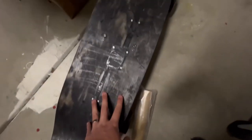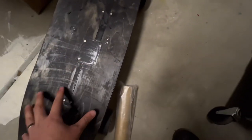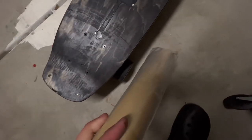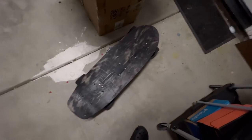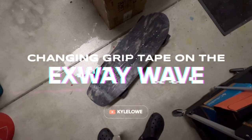I'm gonna lose some of that cushion from the foam but honestly I think it's gonna be better overall this way. I haven't applied grip tape to a skateboard in a very long time. Let's see if I can still do it.